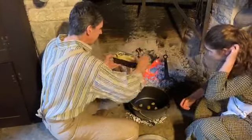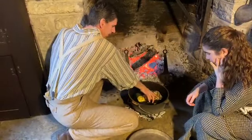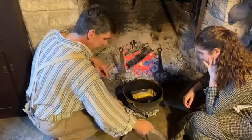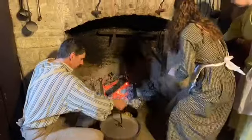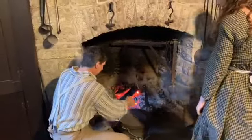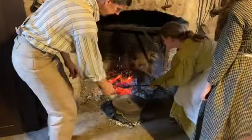So we put rocks in the bottom of the Dutch oven to keep the pan from hitting the bottom, and the tin pan will float up on top of them. Now we're going to surround it with coals, and go ahead and put coals on top as well, so we have coals on the bottom and on the top.